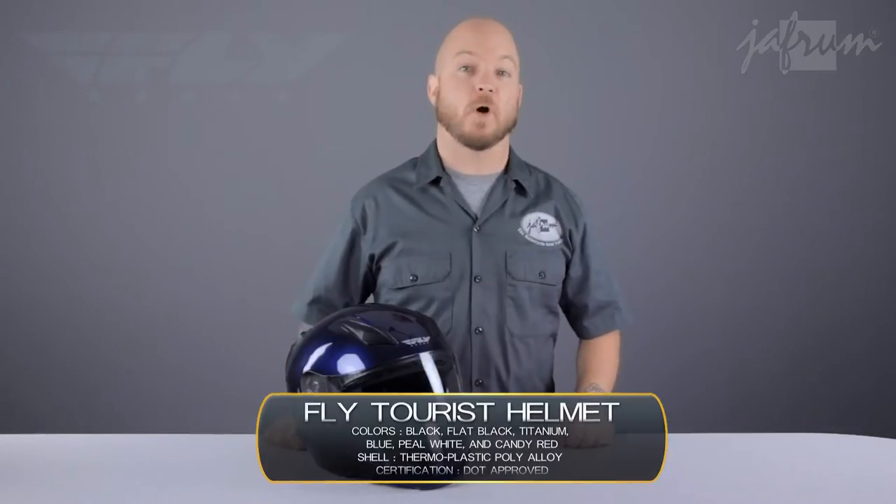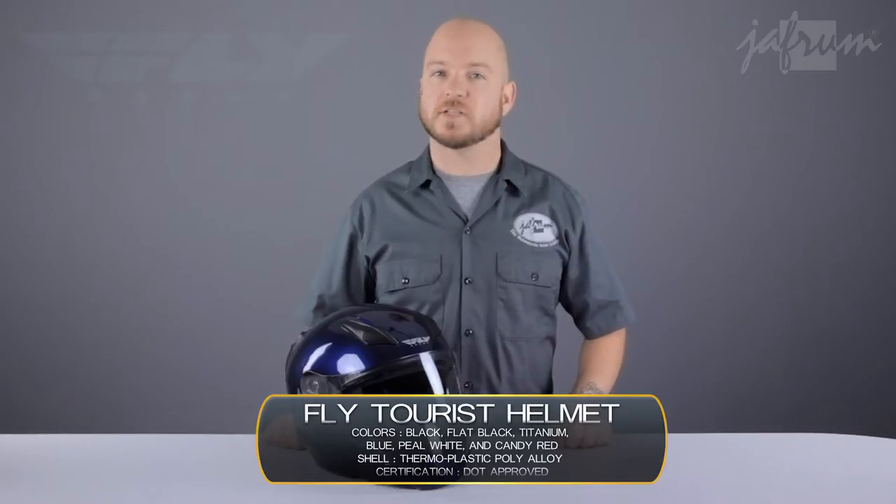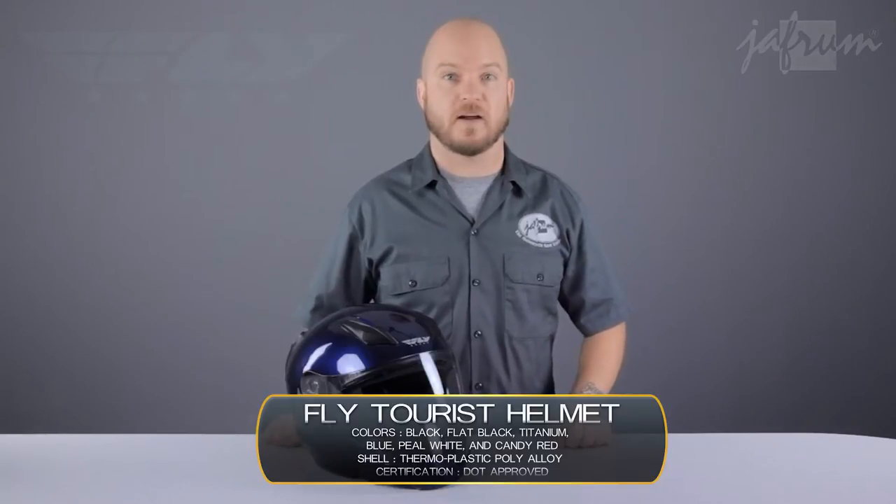Hey everybody, I'm Louie with the Jaffram, home of the motorcycle gear experts, and today we're taking a closer look at the Fly Tourist motorcycle riding helmet, available at Jaffram.com.